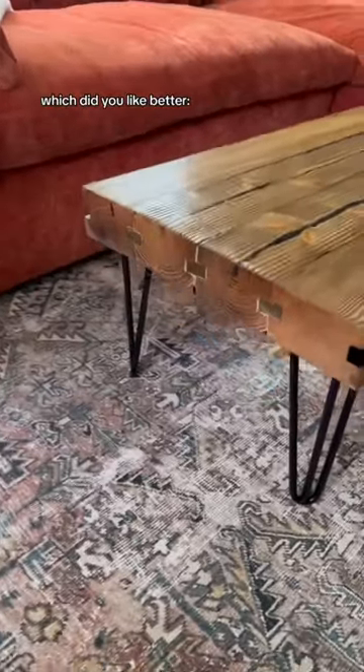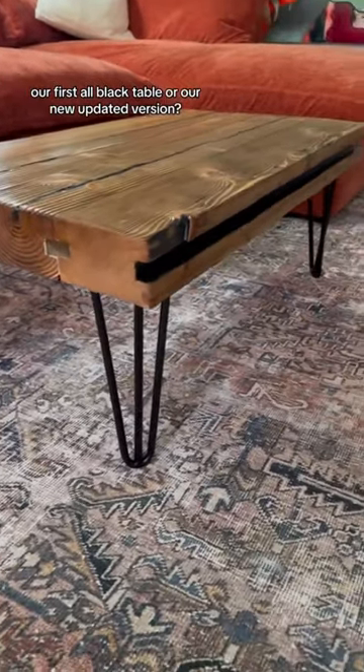So let us know — which did you like better: our first all-black table or our new updated version?